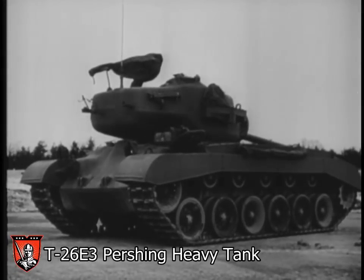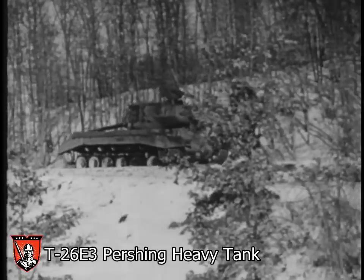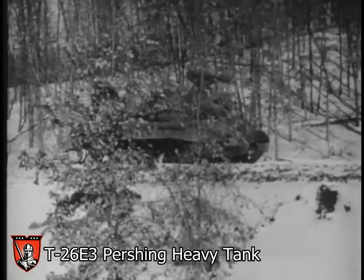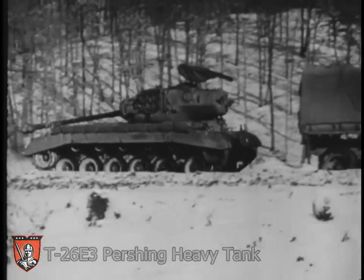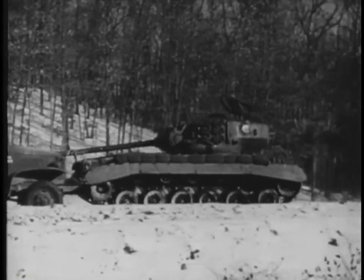The T-26 heavy tank is characterized by a sloping V-shaped front and a very low silhouette. Because of its similarity to some German tanks, troops are cautioned to familiarize themselves thoroughly with the T-26's characteristic turret and body outlines.